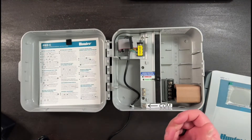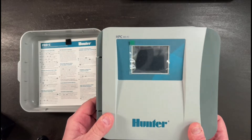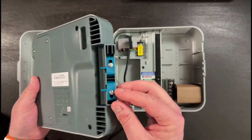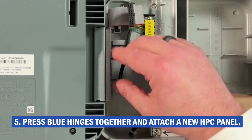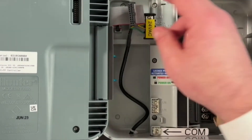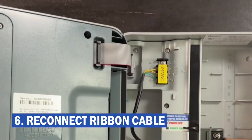Now you've removed the panel. Similarly, in reverse, you're going to take your new HydraWise face panel — it looks a little bit different but operates just the same. You're going to squeeze these two blue knobs together, put it down on top of the plastic hinge placement, and you'll feel it click into place. Then take your ribbon cable, plug that back into the controller, and that's it.